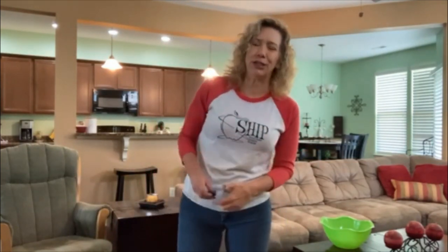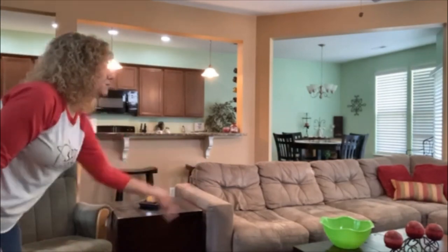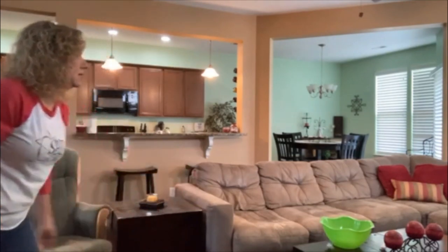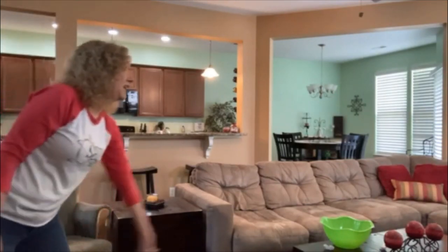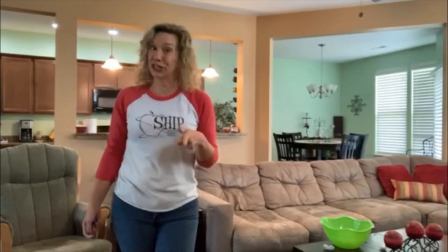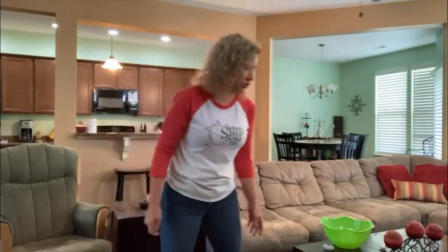Let's see how I do. Landed outside. Remember, the ones that land in the bowl are safe. The ones that land outside of the bowl are the questions that you have to answer.